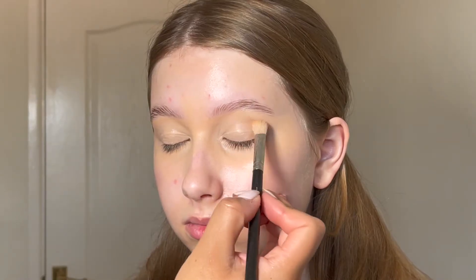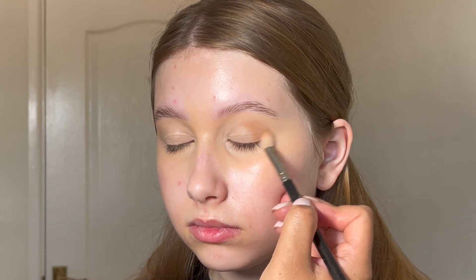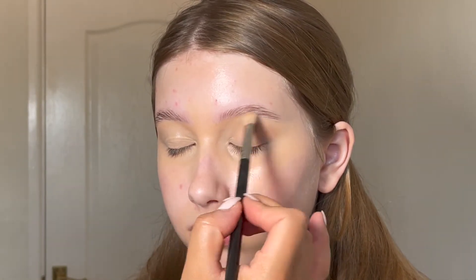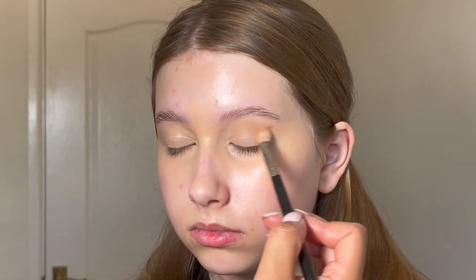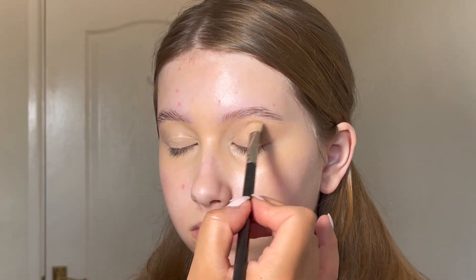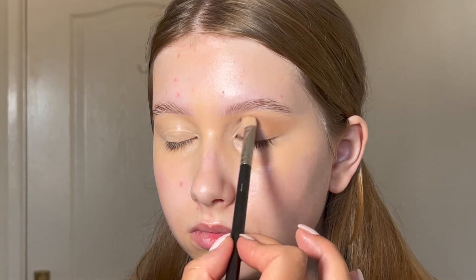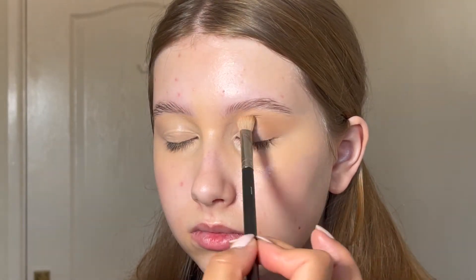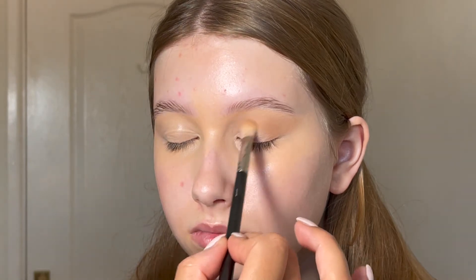Moving on to eyeshadow, I'm just taking the MAC Mineralized Skin Finish in the shade Medium Tan on a 217 brush by MAC and just running that through the crease. This is actually the bronzer colour I'll use on Lucy, so I quite like to start with this as the crease colour just so everything is nicely blended and kind of monochromatic — you know what I mean, so it all kind of complements each other.